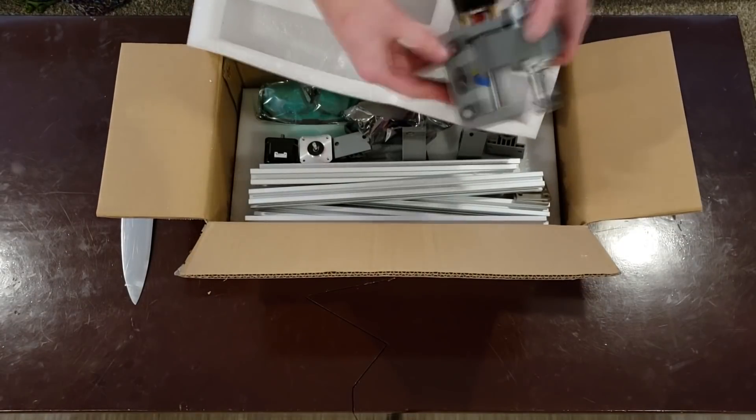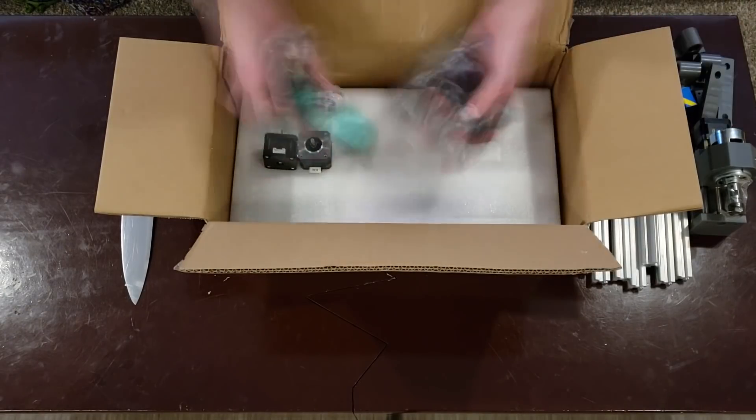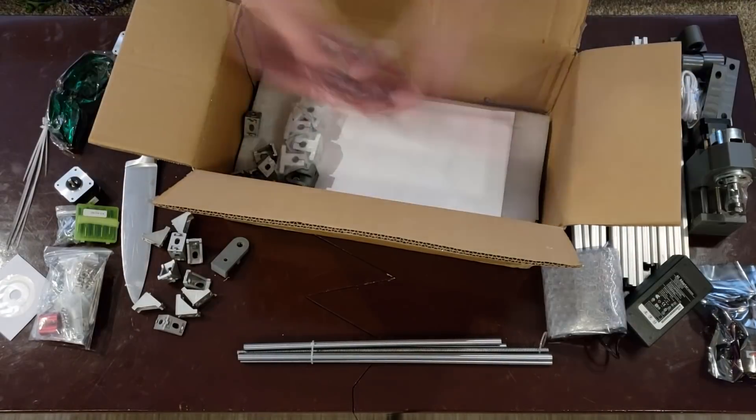As you can see, the unit comes unassembled in one medium-sized box and has lots of padding all around to keep things safe and in place.